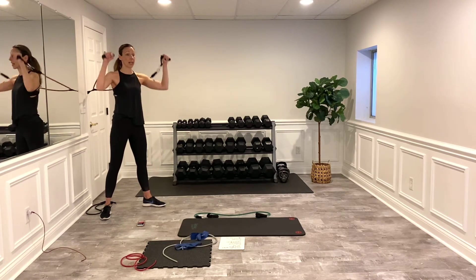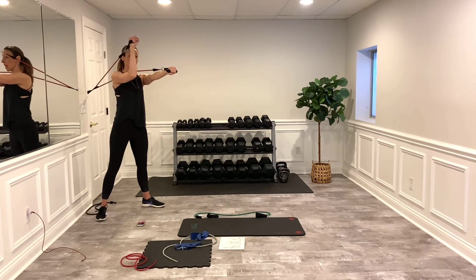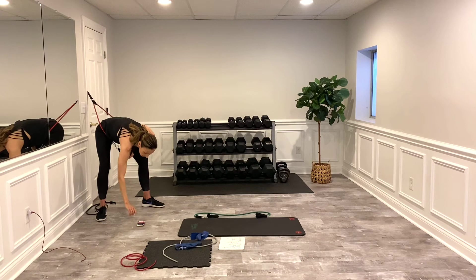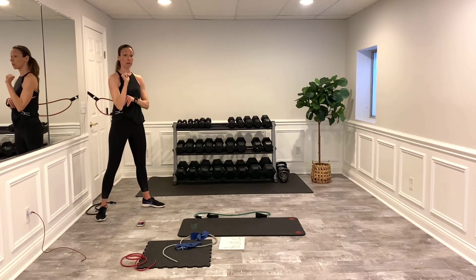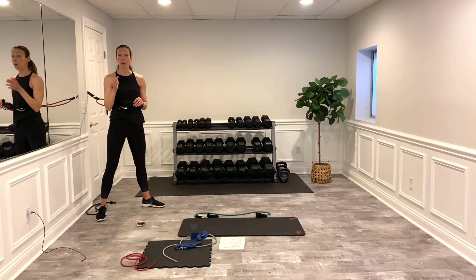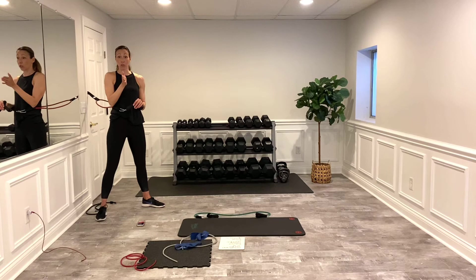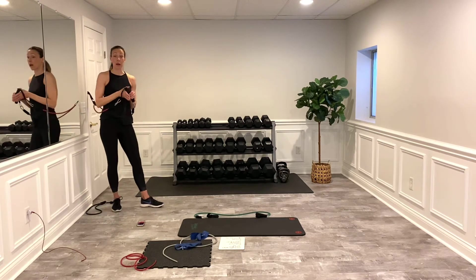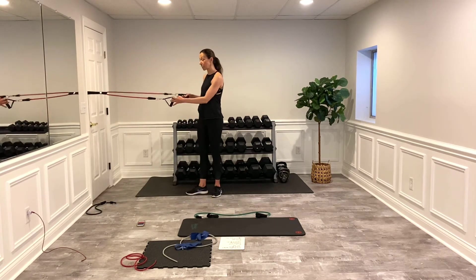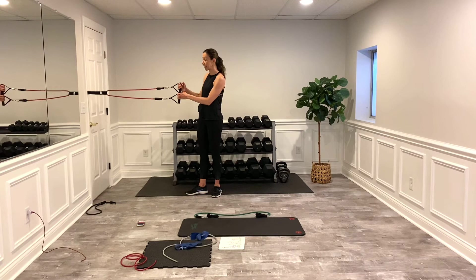Then tricep extension — I'm going to stand out so the elbows are facing straight out in front of me. I pull both arms out and then one arm does the work: as I pull back, that elbow is still facing the front — always facing the front. Don't let it pull down or go to the side. If you don't feel it, step away from the source. If it's too difficult, step closer to the door. Make sure your band is even — if it's uneven, one side gets a lot more work.